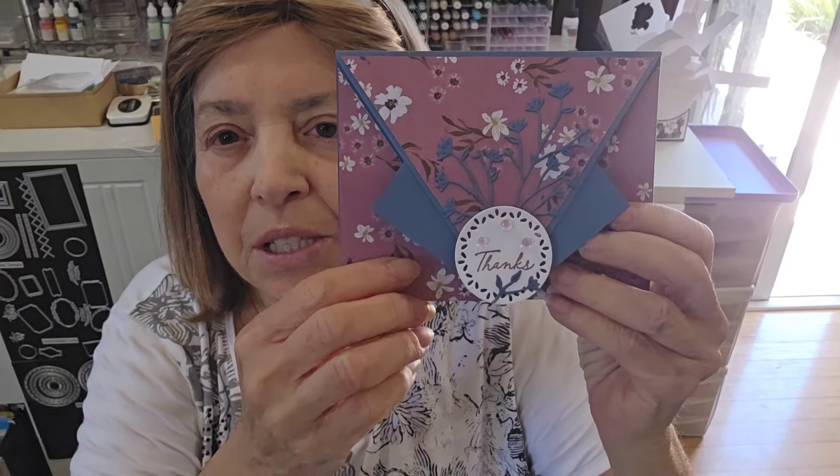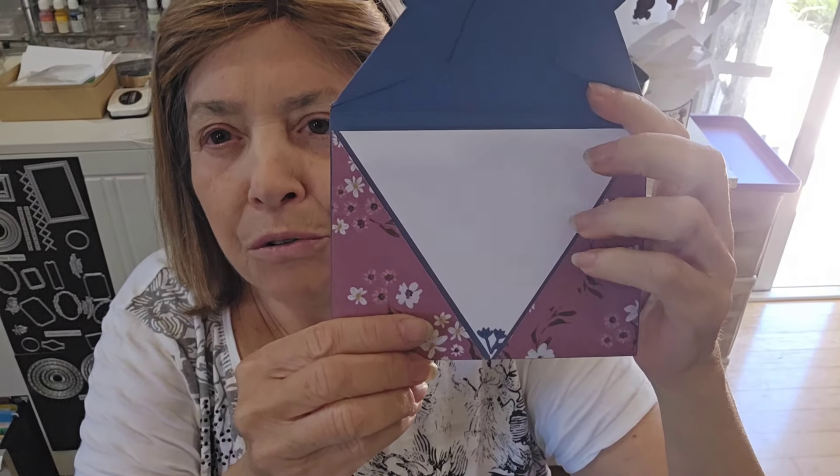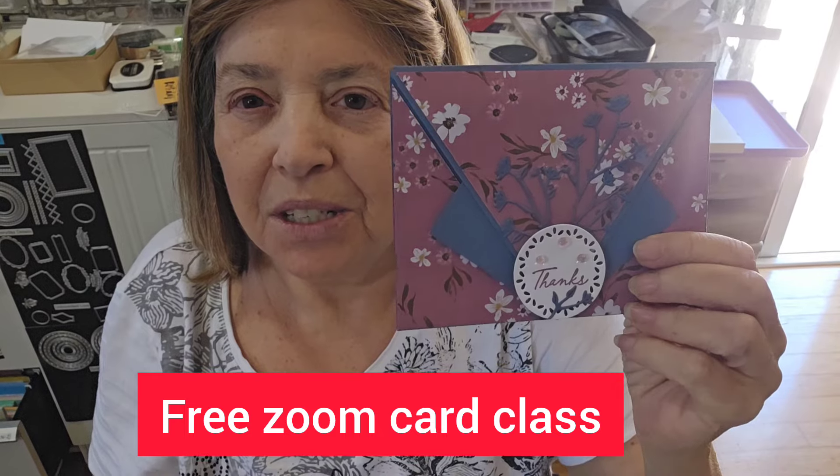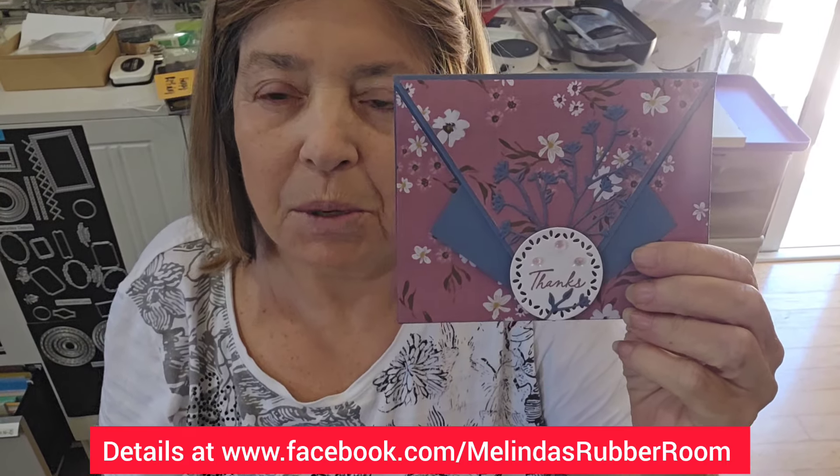Hi friends, thanks for joining me for another tutorial in Melinda's Rubber Room. I'm Melinda Pierce and I'm an independent Stampin' Up! demonstrator. I'm here today to show you how to make this fun arrow fold card. We just did this on Zoom today for my Wednesday Zoom class, so I'm here to show you how to do it in case you missed that class. I'll point you down to my work surface and we'll get right to it.